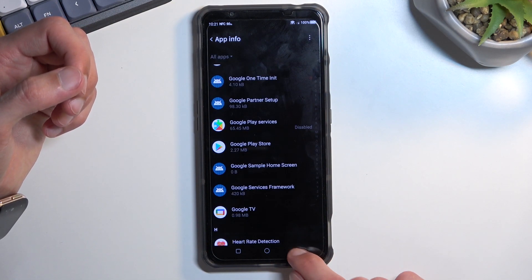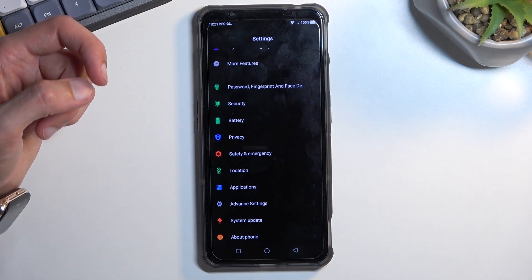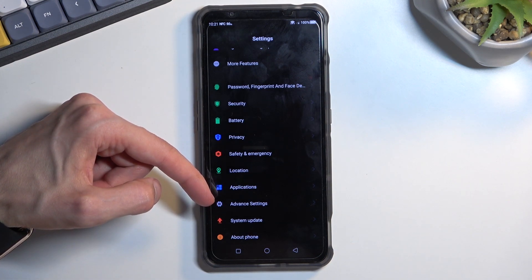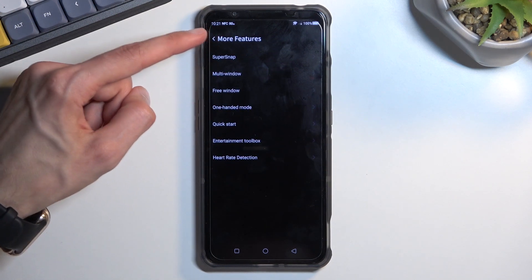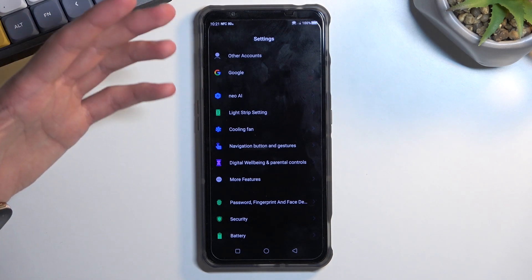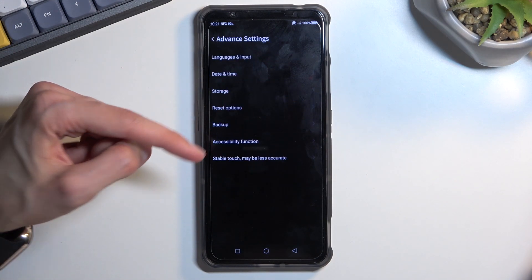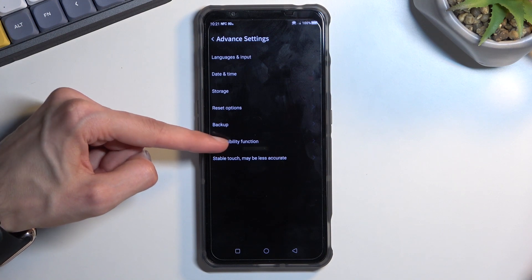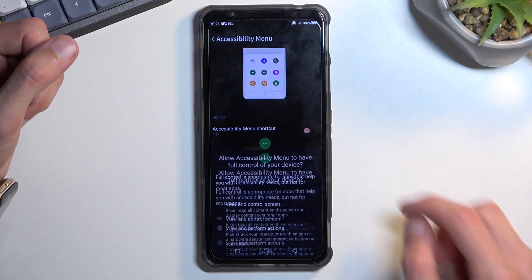Back out to the main settings page. We will now need to turn on the accessibility menu. It's in Advanced Settings near the bottom — you'll have Accessibility Functions, and in there you should have Accessibility Menu. Enable it, select Allow, and Got It.